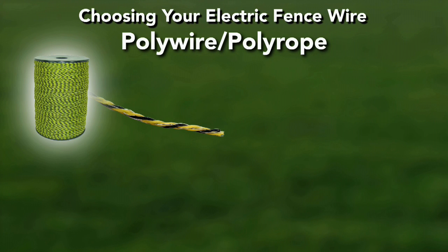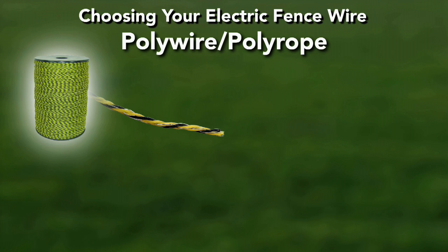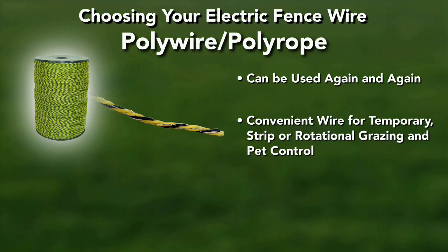Polywire is more visible than traditional metal wire, lightweight, and installs easily. Polywire is easily tightened, spliced, repaired, and rewound. Use a polywire tightener to maintain wire tension as needed. Polywire can be reused again and again, making it a convenient wire for temporary, strip, or rotational grazing and pet control.